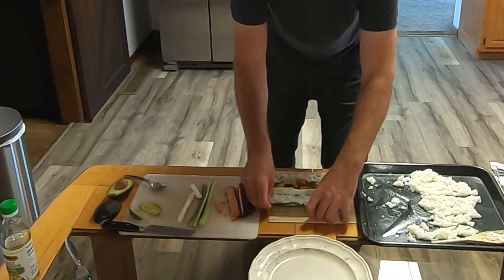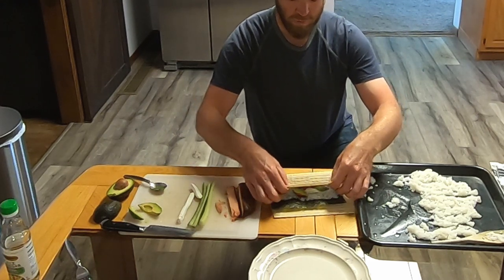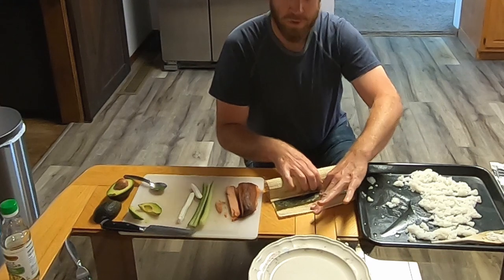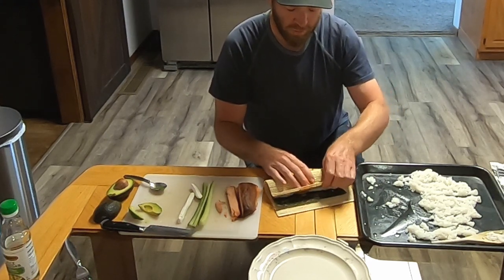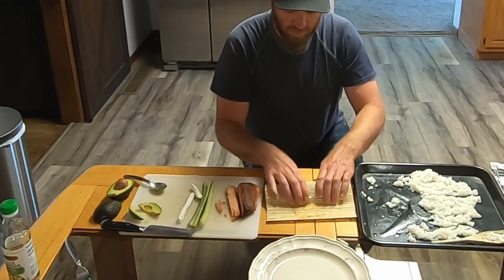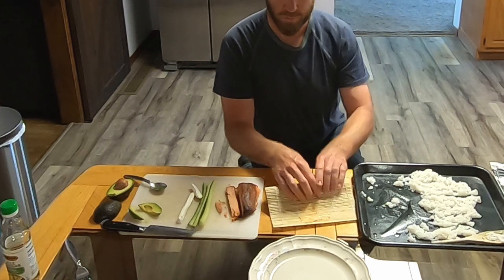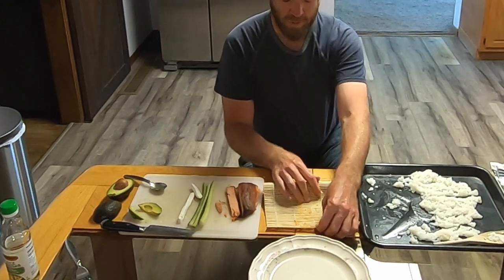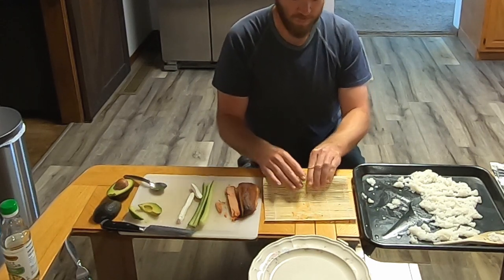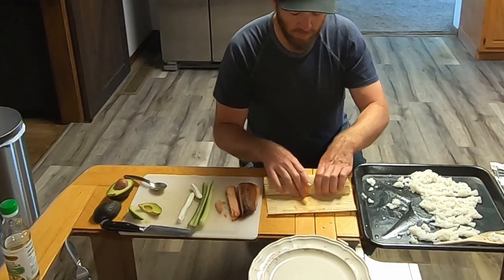Make sure it's nice and straight, then fold it up and over. Compress it, pull it in tight to form it into a roll — this is where the mat comes in handy. Just roll it forward. I am by no means an expert at this — this is just what I do. I've done it a few times, but it goes to show you don't have to be an expert to do it. Push in the ends a little bit and continue to form it into a roll and pack it.